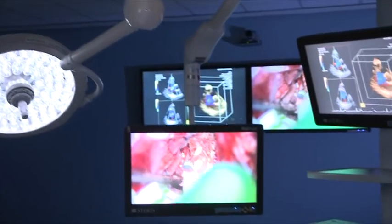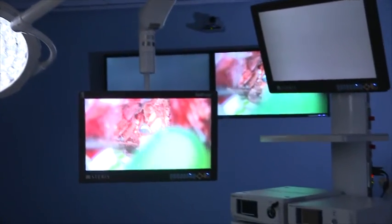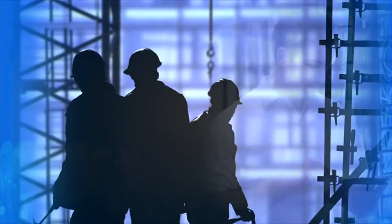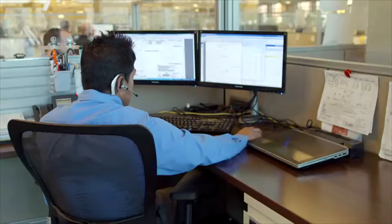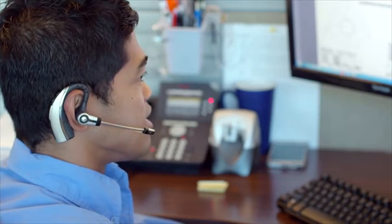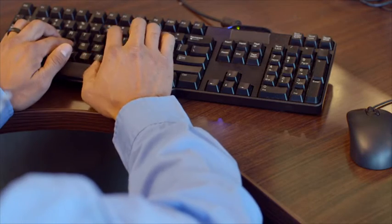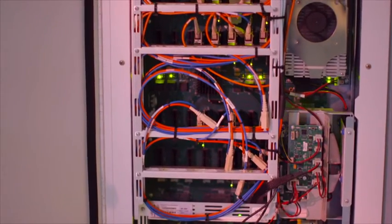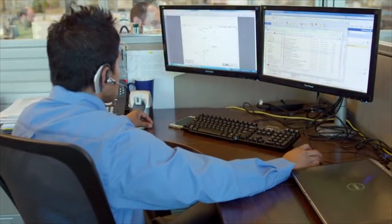When considering integration, the system itself is just one piece of the solution. Project planning, construction phase support, installation and service are all critical as well, and we make it easy by managing them all for you. Remote service integrates the service and support function directly with Steris resources, allowing us to provide automated system diagnostics and respond immediately to troubleshooting issues.